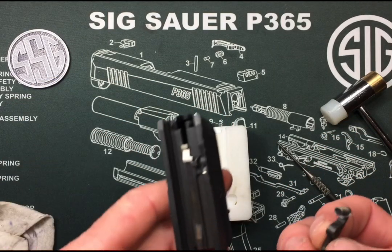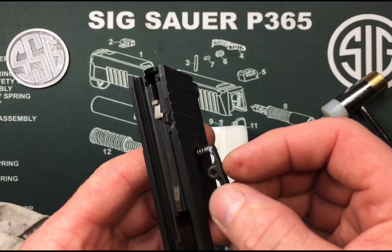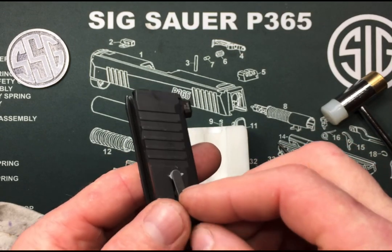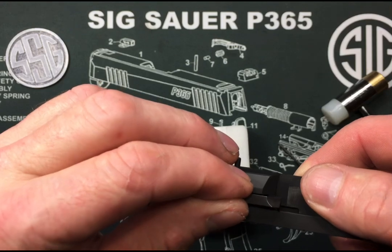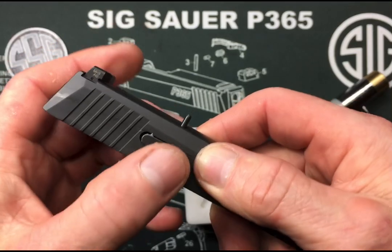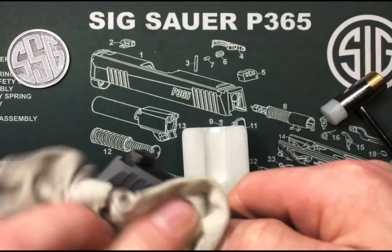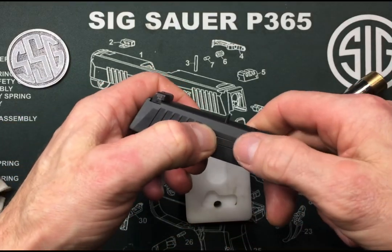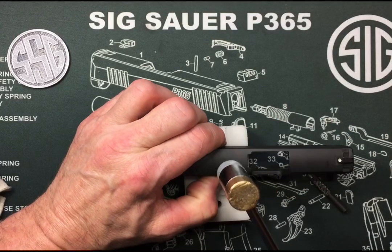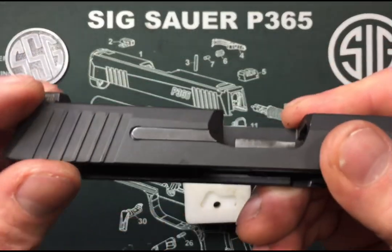We can slide the extractor right into our slide. It's got to go a little bit forward — get the spring going in first, just like that. Then it's got to go a little bit forward because it has a hook around the end. That hook in the front has got to clear the inside, then just push it back, back and down and in. Now I'll press that in and use the Delrin side of my hammer so I don't mar up my slide, then push that pin back in — that's enough to hold it.